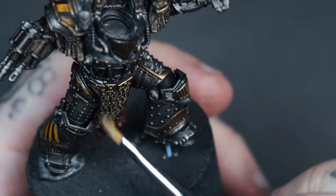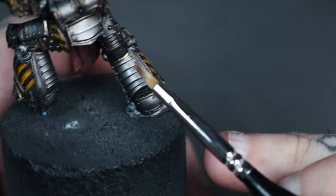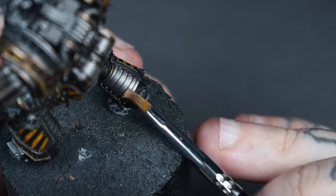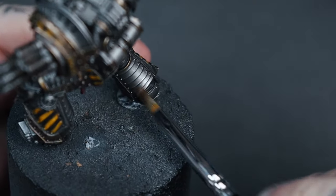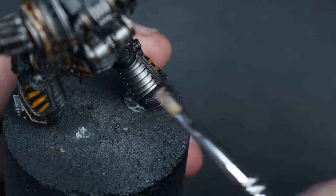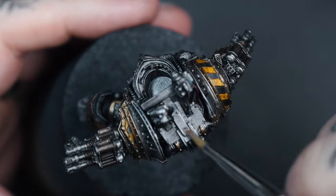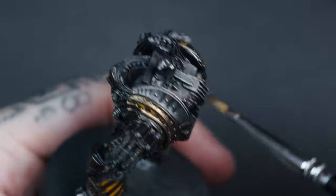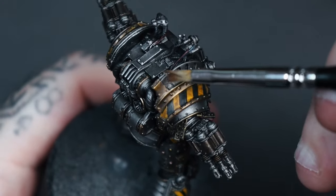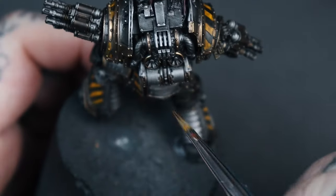Then we revisit all the silver armour. I used Vallejo Silver with a very very light dry brushing motion, just to catch all the edges and buff everything back up, adding more minute scratches here and there. This brings everything back from the unifying wash — all the metallics start to stand out again and you get that nice contrast between the darks and the highlights.